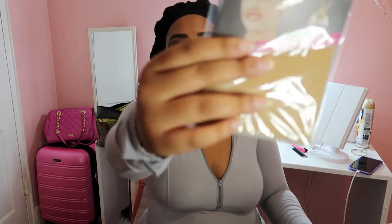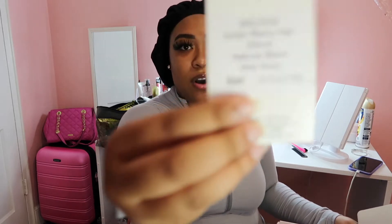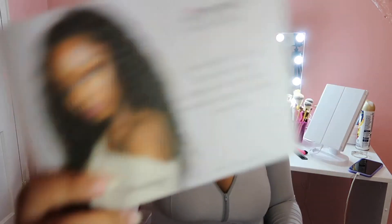It also comes with a plastic bag and a hairnet. It comes with a wig cap — I already have my wig cap on underneath. This is the 360 lace front, 22 inches, Indian Remy hair, natural black, wet and wavy. It comes with a little card, and also a booklet on how to take care of your hair, with other styles you might want to buy in the future.